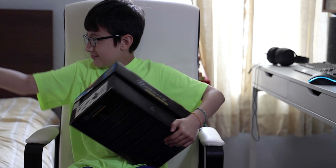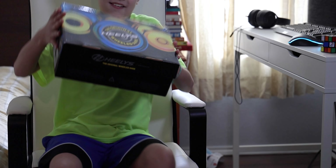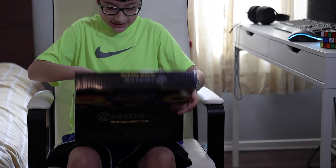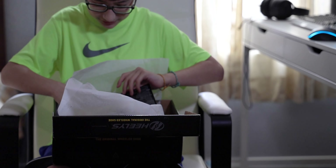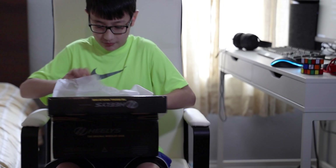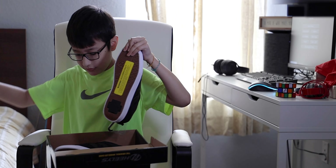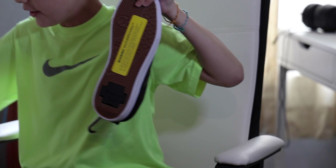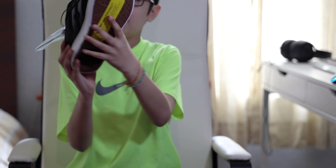Okay, this is the box, and let's open them up. They look nice, let me just get them out.